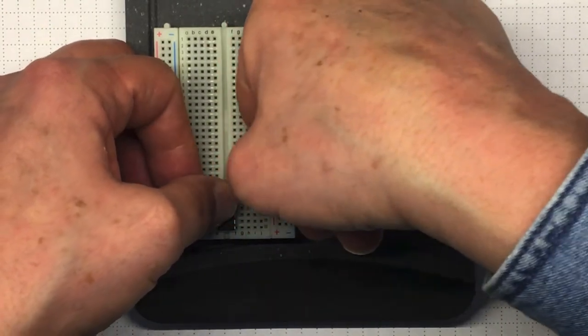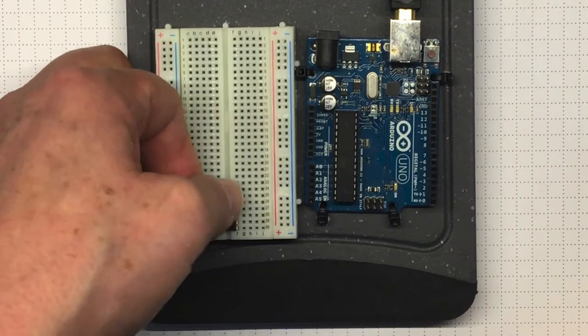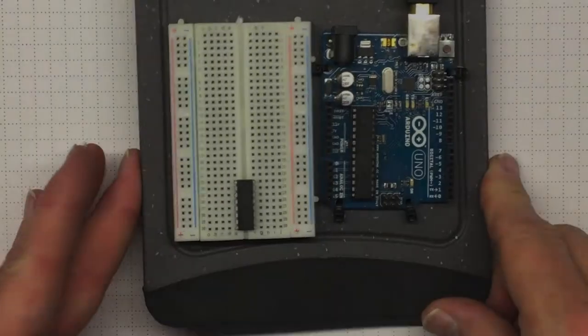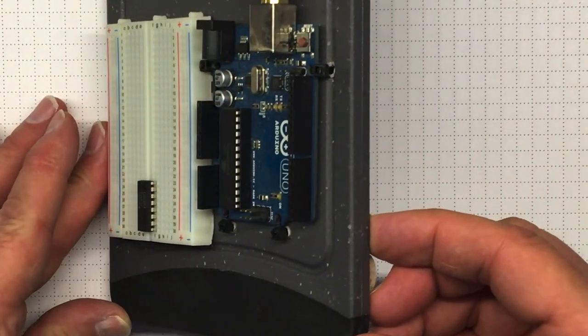Then once everything is perfectly lined up, press it firmly into the board and you should have no problem. Once you're done, check to make sure that the pins are actually going into the holes on both sides.